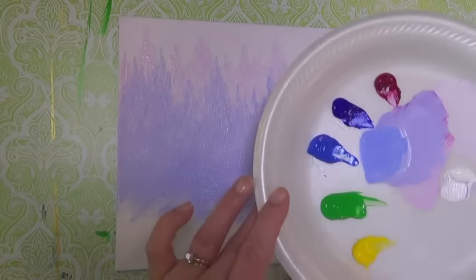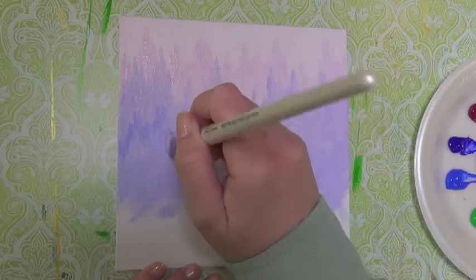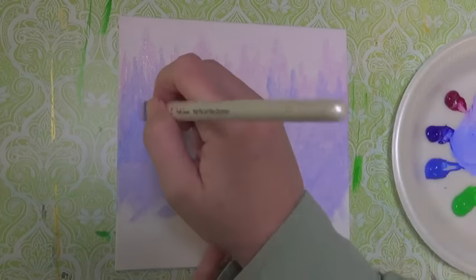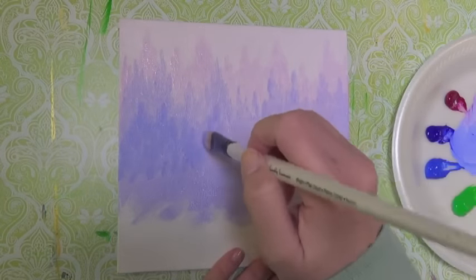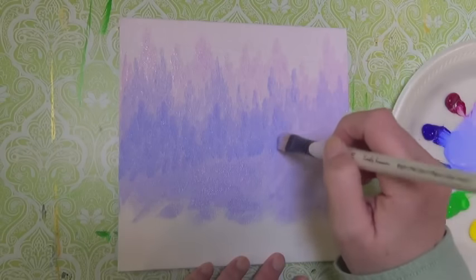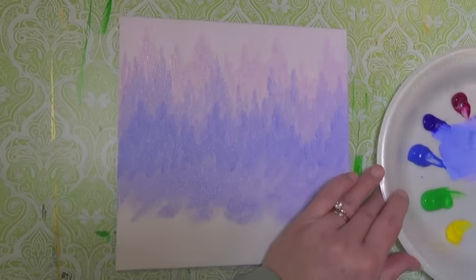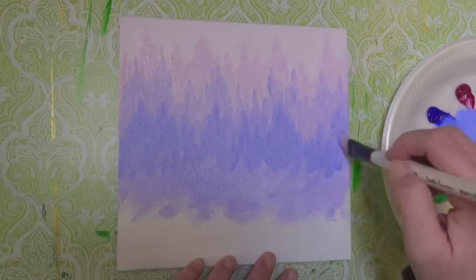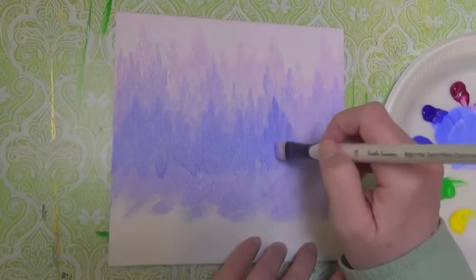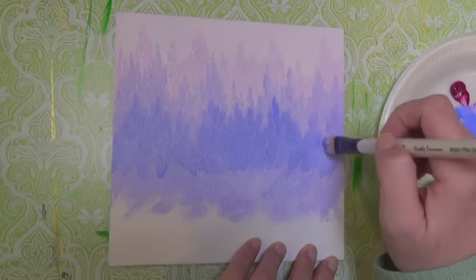Now I'm pulling in even a little bit more darker blue — the ultramarine blue again — going one shade darker, mixing with that purple color from the previous layer to create a nice soft purpley blue. If you're doing this project with children, you could pre-mix these colors or use craft paints that are already pre-mixed. You could do them in rainbow colors, all kinds of different color schemes. You could even do a monotone color scheme using white and black as your tinting and shadow colors.